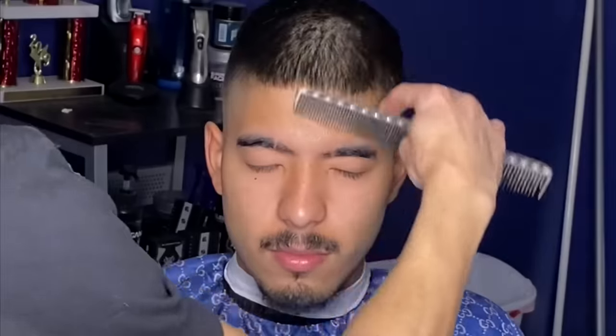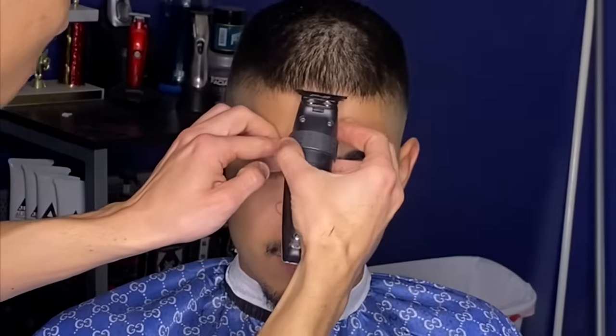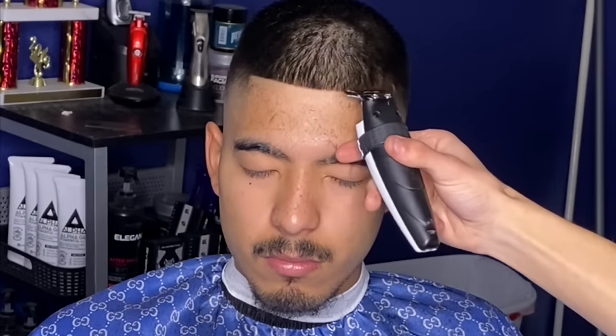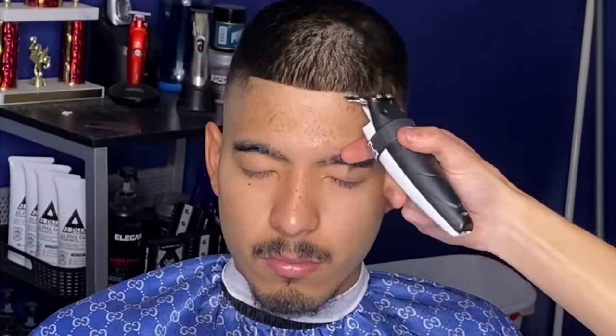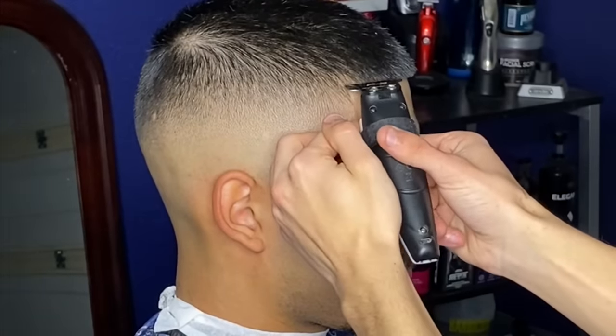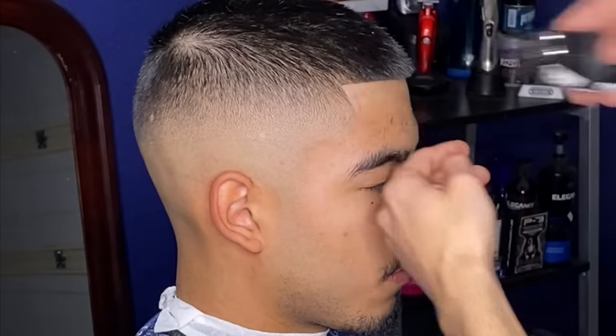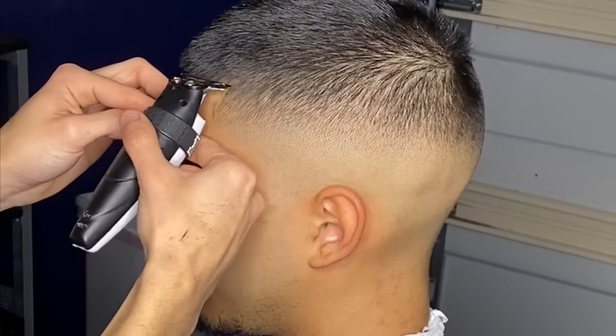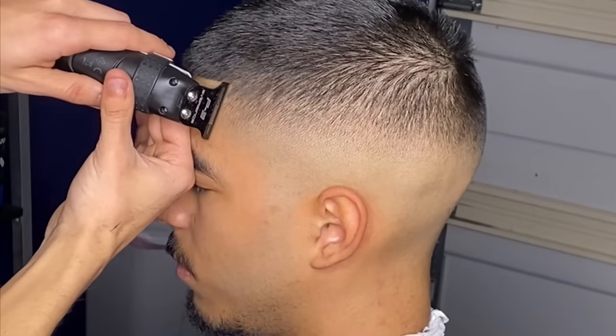Now that our fade is complete, I'm getting right into the lineup — applying some spritz holding spray and blow drying it to freeze the hair into place. I like to start my lineup in the middle, establishing the straightest line I can get from left to right. I have my modified P3 blade on these Gamma trimmers, which makes putting in the lineup pretty easy. For the box, you want to keep it very natural, creating a 90 degree angle by simply tapping and pulling away from the hairline — repeating the same thing on the other side.